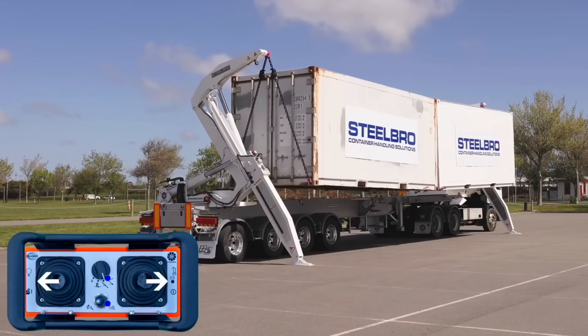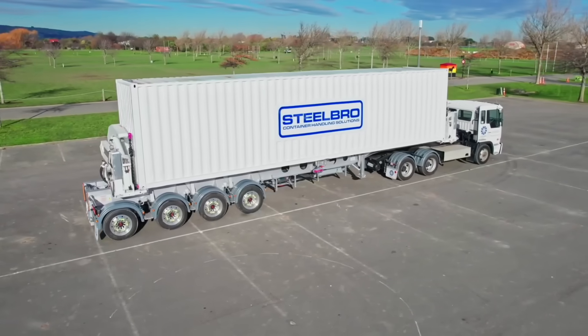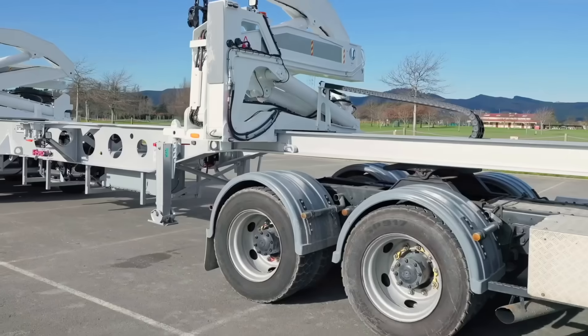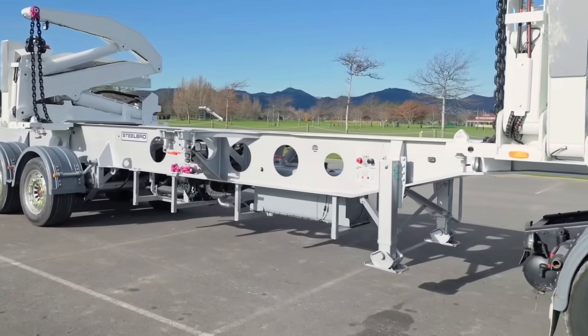With hydraulic cranes at both ends that slide along the frame to handle 20, 40, twin 20, and 45-foot containers, each unit is installed on a three-axle chassis. The system's Kubota 5403 diesel engine powers effective hydraulic action.